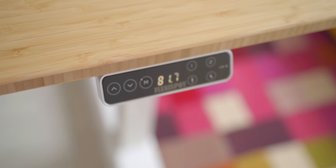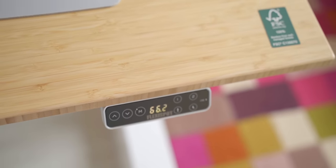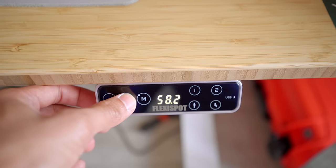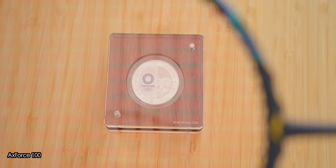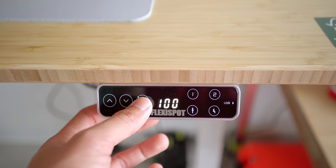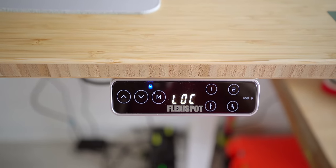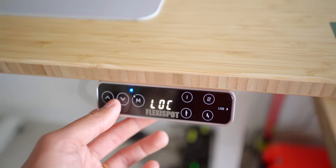One of the advantages of the E7 is the ability to go lower than the usual 70 centimetres of height, going all the way down to 58 centimetres, which is very handy for kids as well as many of us who aren't exactly the tallest. For me, it's super helpful when I need to film in a top-down position setting. Another advantage is the child lock feature — I found myself accidentally pressing the buttons when leaning against the desk, so the child lock has instantly become one of my favourite features that I did not know I needed.